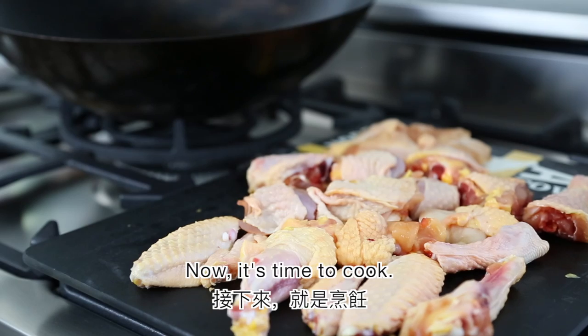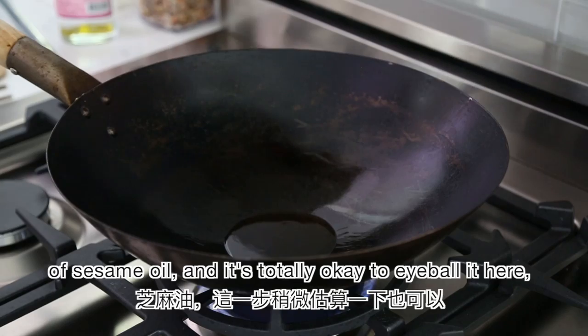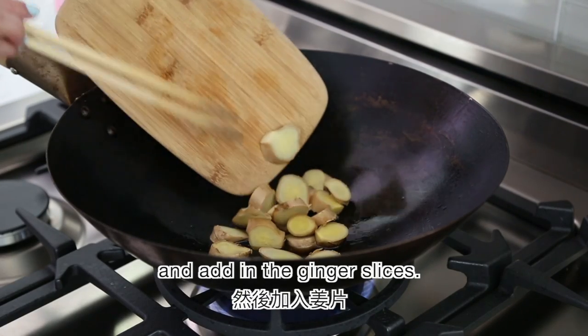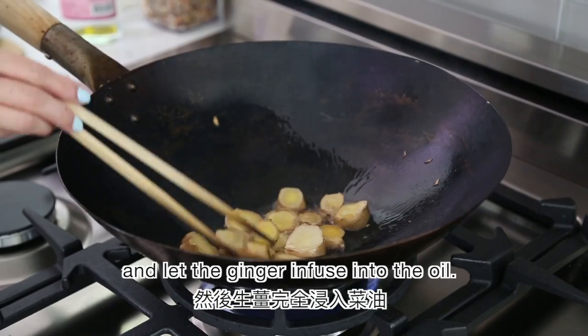Now it's time to cook. In a preheated wok, add 2 tablespoons of sesame oil — it's totally okay to eyeball it here — and add in the ginger slices. Stir fry on medium heat for a minute and let the ginger infuse into the oil.